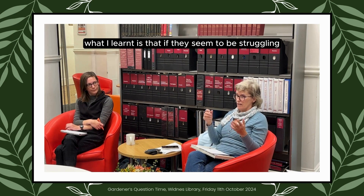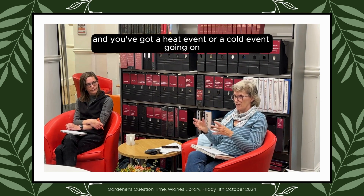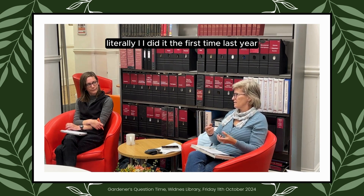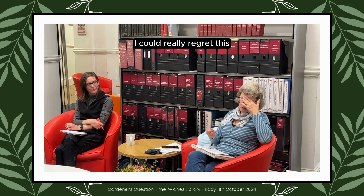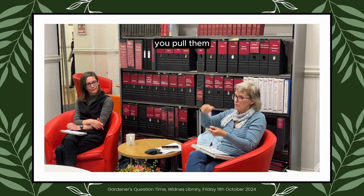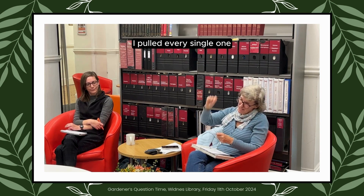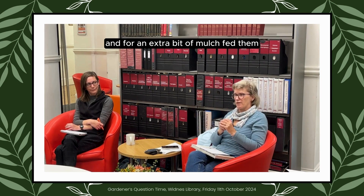What I learned is that if they seem to be struggling and you've got a heat event or a cold event going on, you don't cut Alstroemeria — you pull them. I pulled every single one — we're talking hundreds — and threw an extra bit of mulch on and fed them.